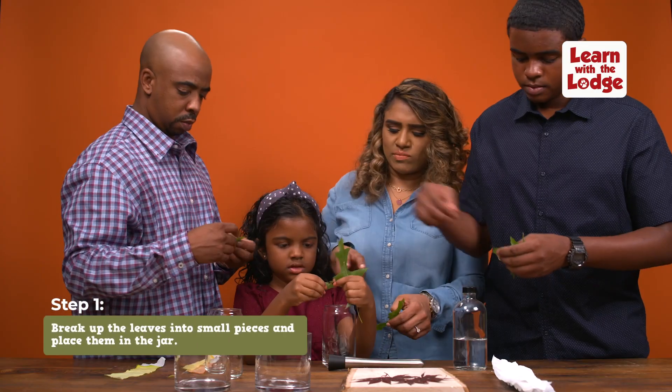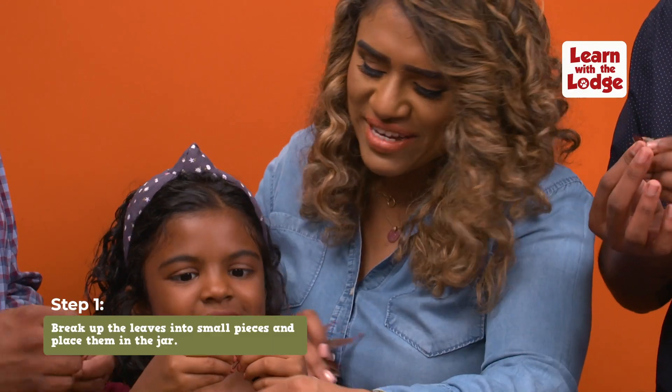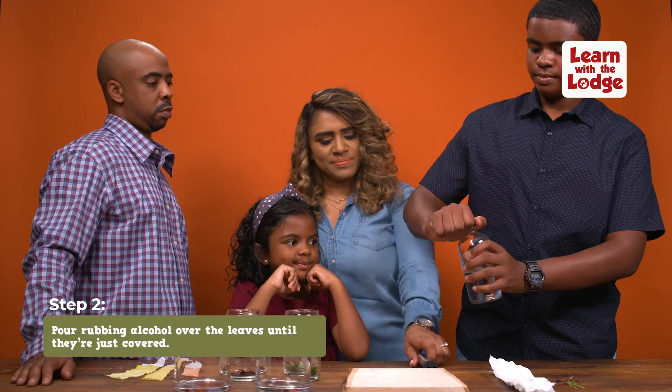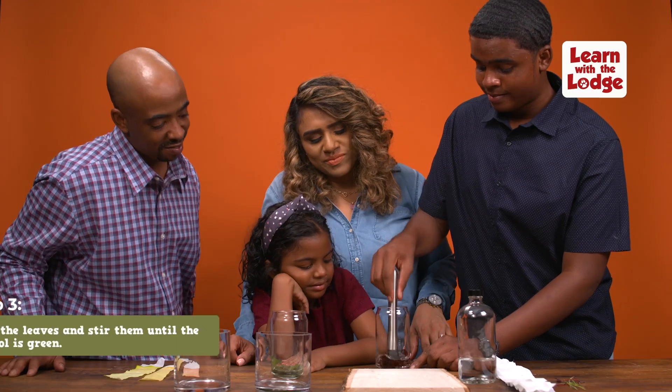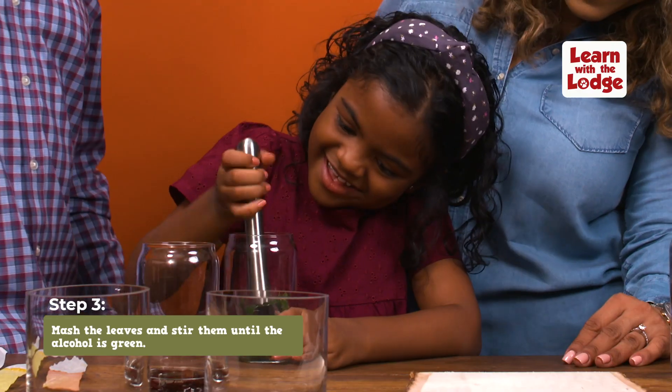Once you've got everything, we're going to break up the leaves into tiny pieces and put them in the jar. Now, we're going to pour in our rubbing alcohol until the leaves are just covered. It's time to mash up the leaves — crush and stir them until the rubbing alcohol turns slightly green.